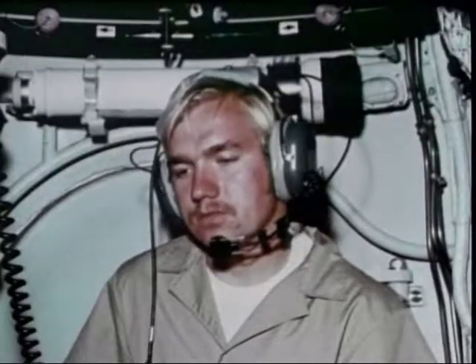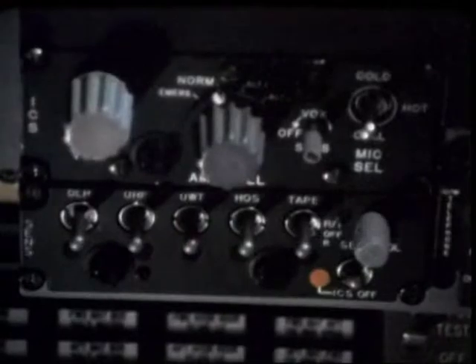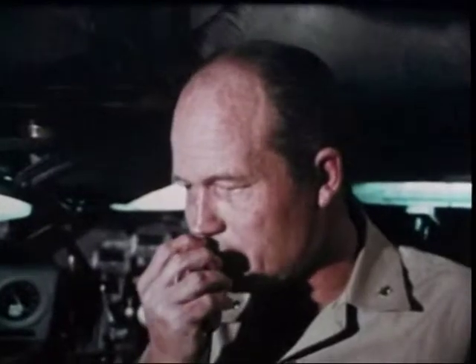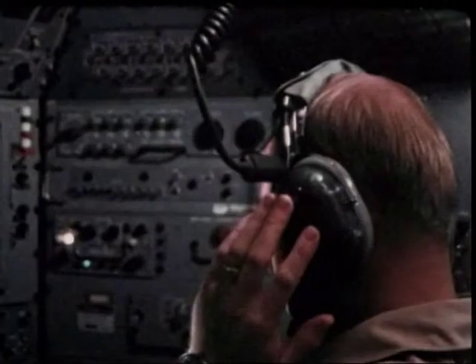The vehicle's intercom links the three spheres. Speech and other data are recorded. The DSRV also has a UHF radio for communications while on the surface, and underwater telephone for communicating while submerged. It communicates with the mother sub at regular intervals, relaying additional data.